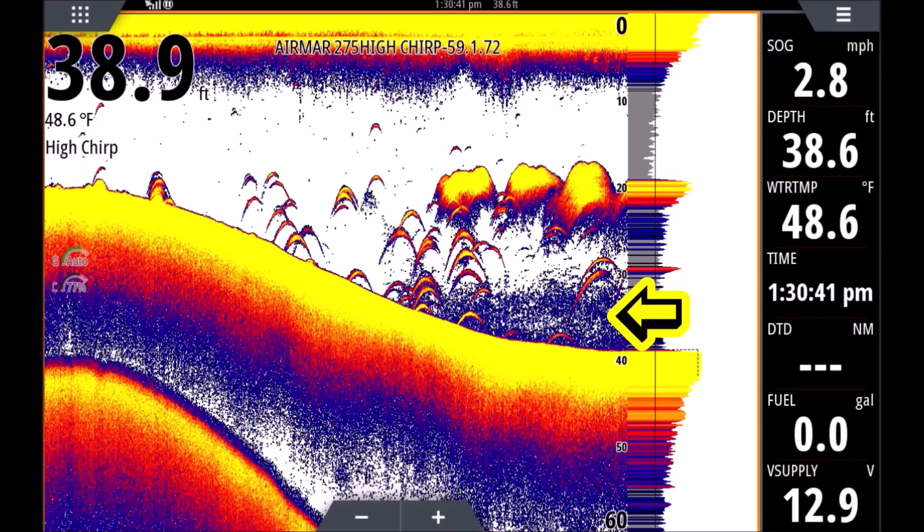Now if you look down here, you're going to see a blue haze at the bottom between 30 and 40 feet of water. That blue haze is a thermocline — it's colder, denser water that tricks the transducer into returning a signal, so it shows up as that blue haze. It also affects my fishing strategy: I won't fish in or below a thermocline because there's not much dissolved oxygen down there. Although you can mark and catch fish there, I'm looking for active, happy, feeding fish, so I avoid the thermocline.